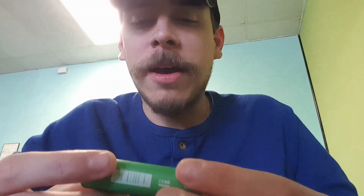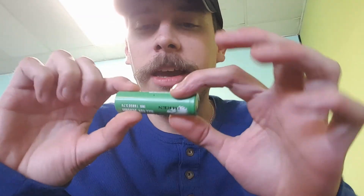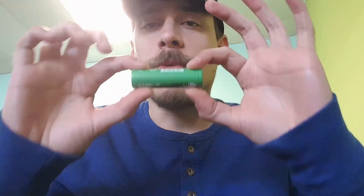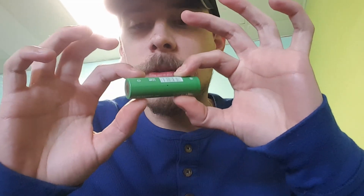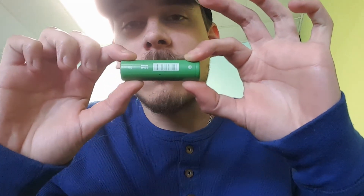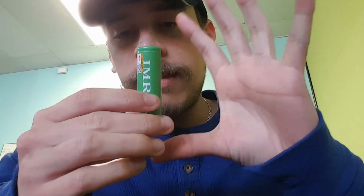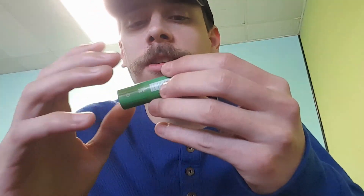Lithium-ion batteries are a really reliable source of power for your instruments; however, they have a couple of special handling precautions you need to be aware of to ensure they reliably power your devices safely. One key thing to know: apart from the positive terminal, the entire outside of an 18650 is the negative terminal. So anything that touches an exposed part of this battery other than the positive terminal is touching the negative terminal.